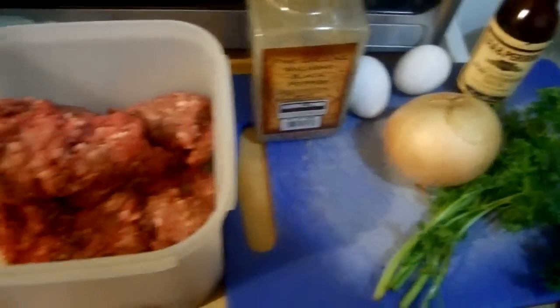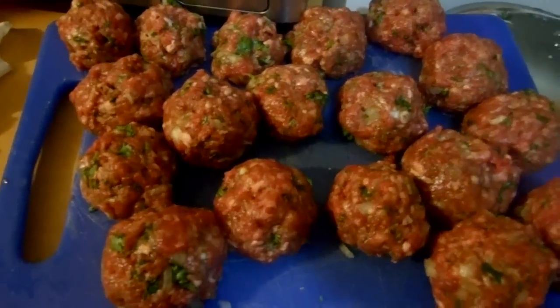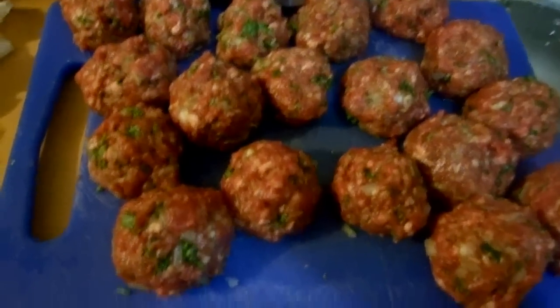And the two eggs. BAM! So they're done — they're rolled, rounded, and ready to go.